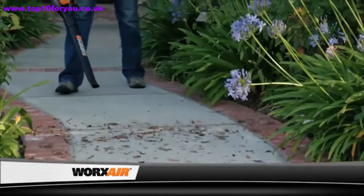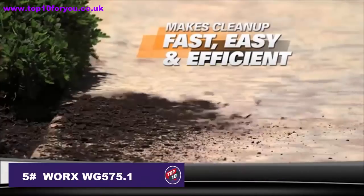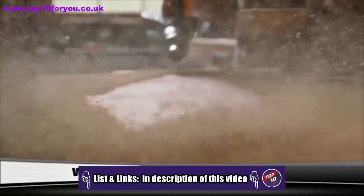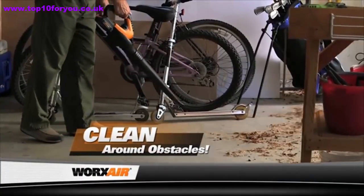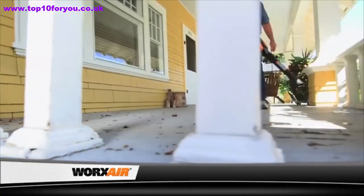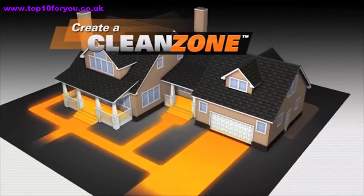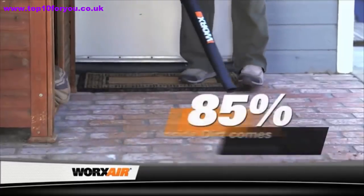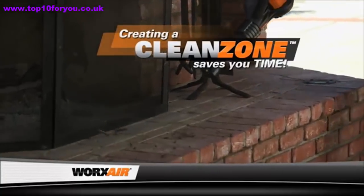Meet the powerful lightweight cordless Works Air — it makes all kinds of cleanup easier than ever before. The Works Air puts out a 120-mile-per-hour concentrated air stream that moves even the toughest dirt and debris in no time. Quickly clean under and around obstacles in your garage, on your porch or patio, making those areas not only cleaner but more enjoyable too. The Works Air creates a clean zone around your home in just minutes — keeping dirt away from the outside means a cleaner home on the inside.